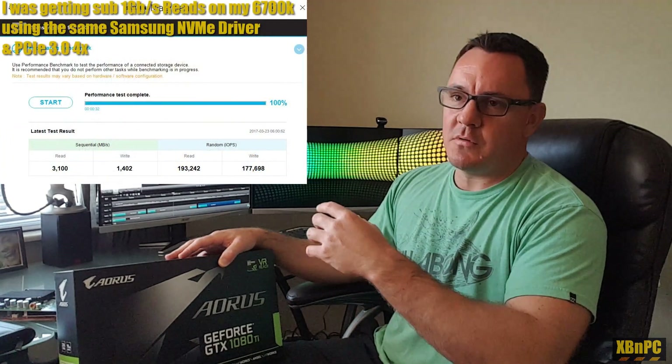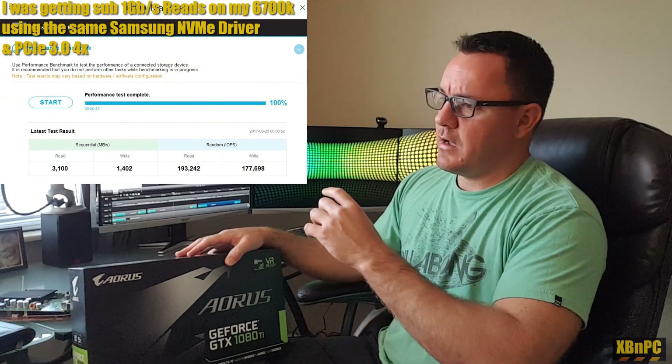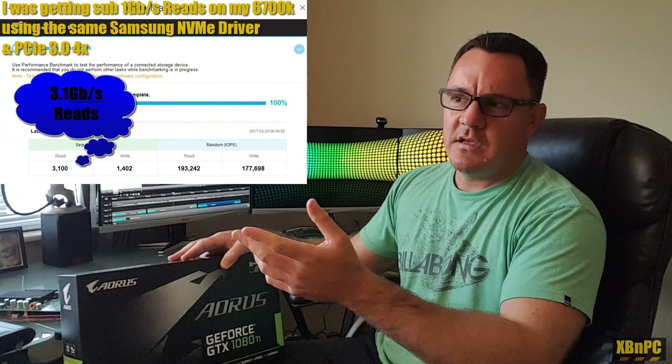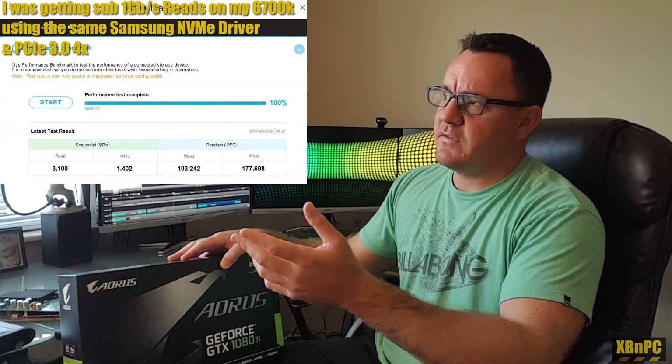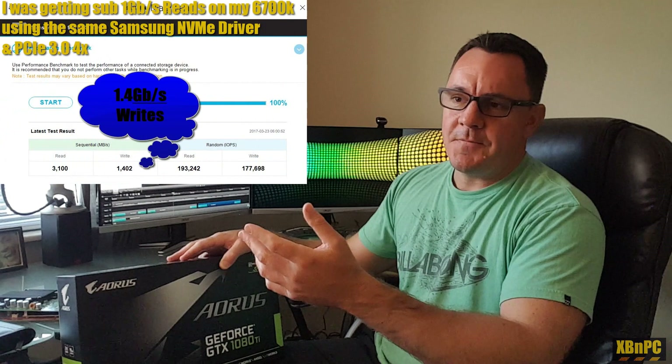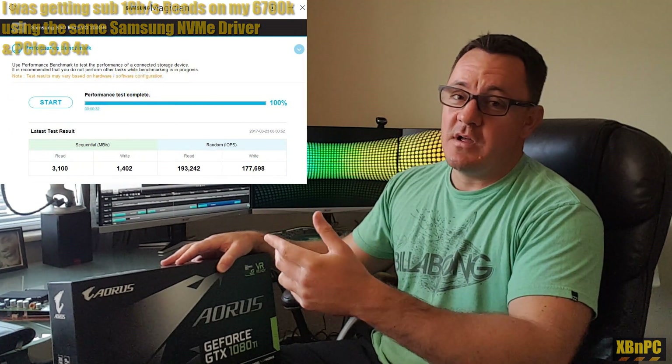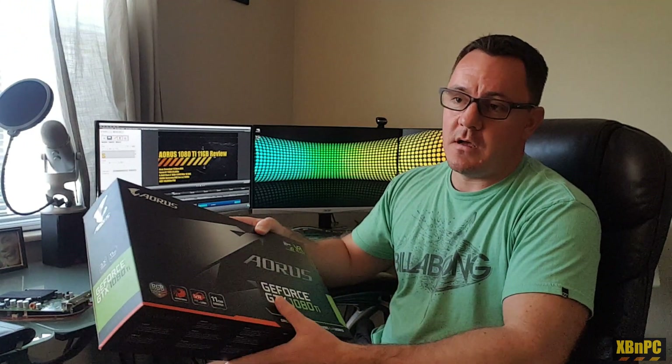I'm getting almost double the bandwidth — actually the full 3.2 gigabytes per second reads and about 1.7 gigabytes per second write speeds off of that NVMe M.2 SSD. That's gotten a lot better from my Intel system in terms of performance, moving over to Ryzen. I had all the drivers installed properly last time as well, and it just works a whole lot better on the Ryzen platform.